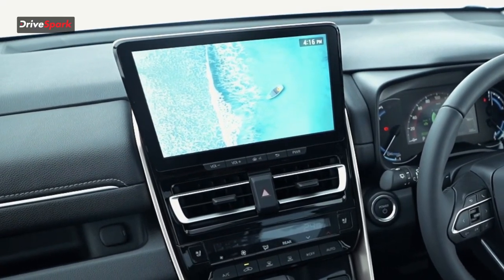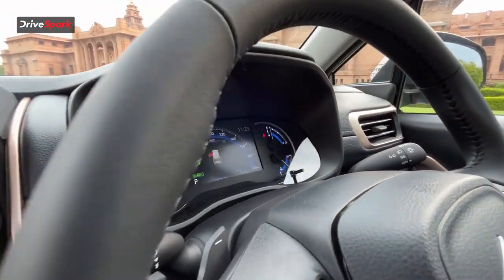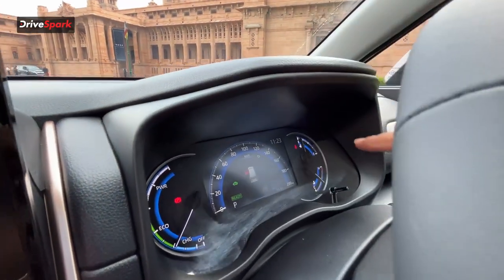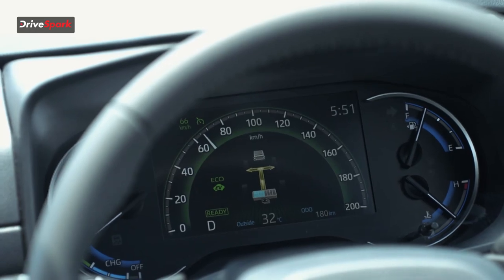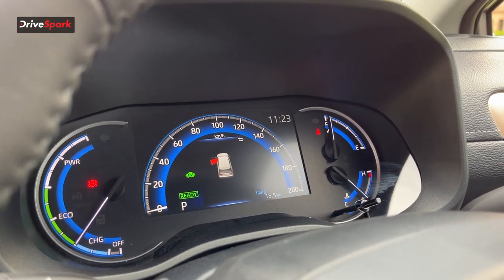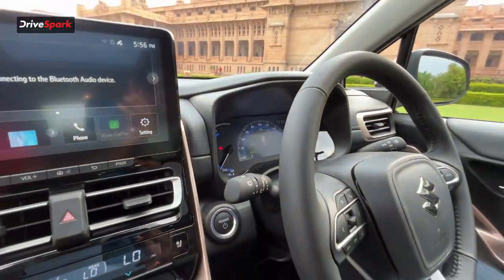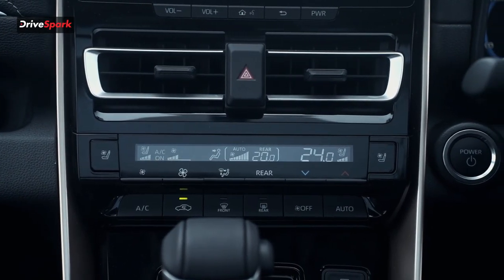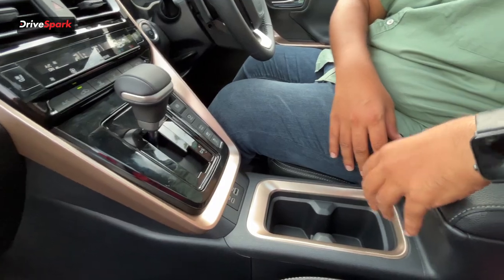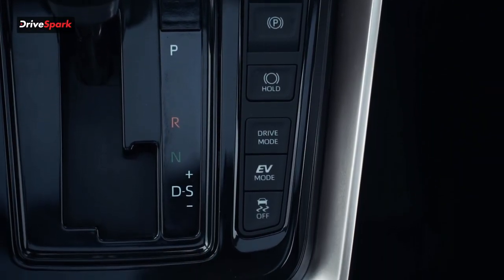The car features a 10-inch floating infotainment system with wireless Android Auto and Apple CarPlay, and a 7-inch digital instrument cluster with analog dials on either side. The center screen provides real-time data including speed, mileage, and trip meters. The center console has climate control, many buttons, and a console-mounted gear lever that frees up space. You also get a 360-degree camera view with multiple angles for easy parking, an electronic parking brake with auto function, and multiple drive modes.